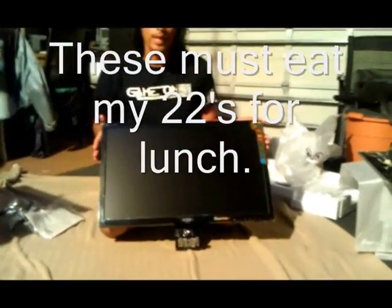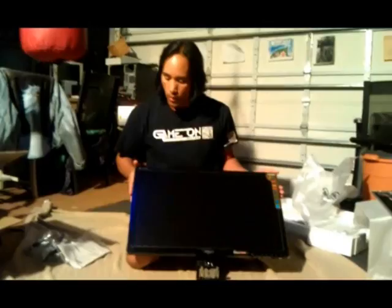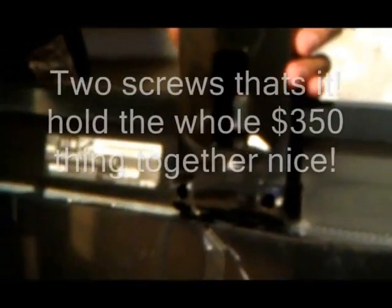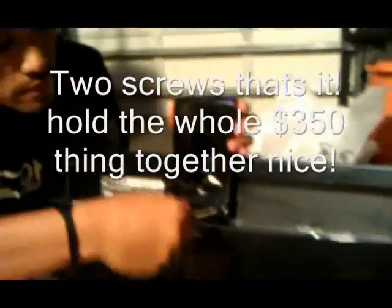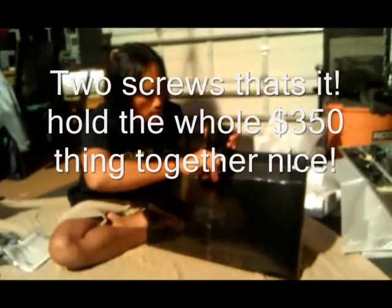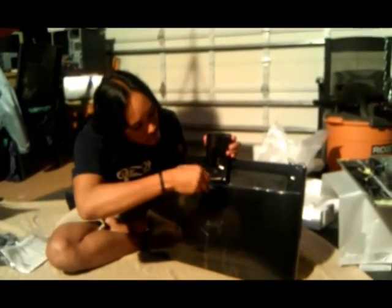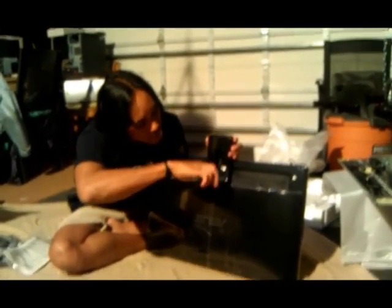Here we have our 27 inch ASUS monitor. What I found is most monitors are only connected with shell screws, so we have to take these screws out. And the base comes out.